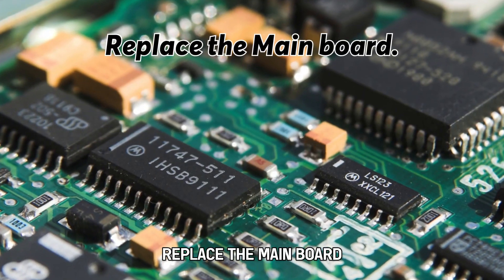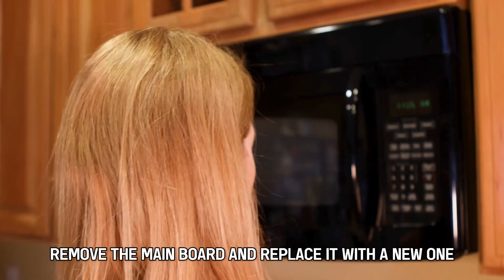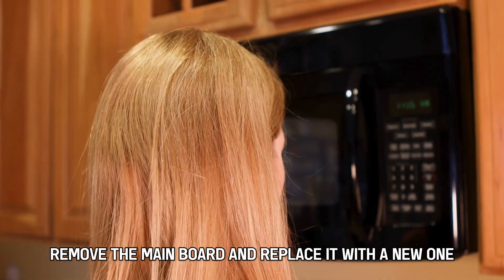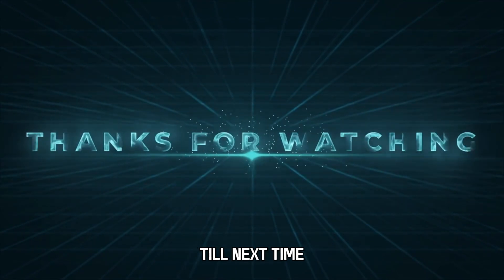Replace the main board. Open up the microwave to access the main board. Remove the main board and replace it with a new one. And that's it! Thanks for watching! Till next time!